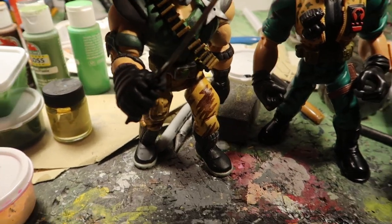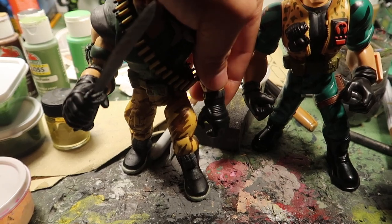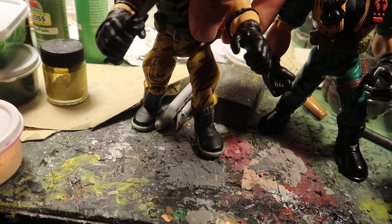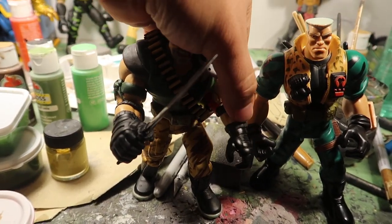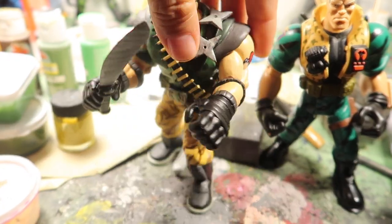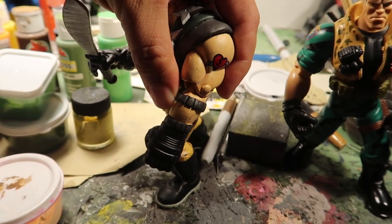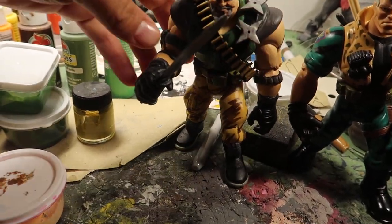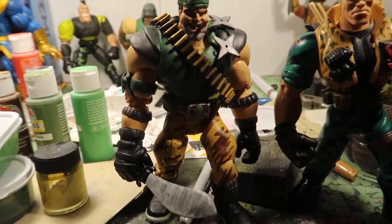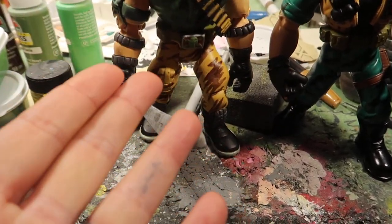I put articulation on both arms. It's hard to move when you got the camera in my hands, but there you go — he's got articulation on his hands. How cool is that? It looks really cool with his hands down like this. I think he's coming after you. This guy is really cool — I think this is the best one I've made so far.